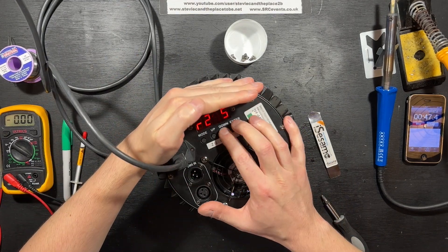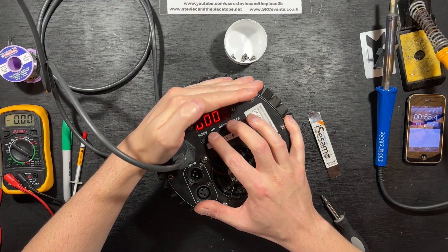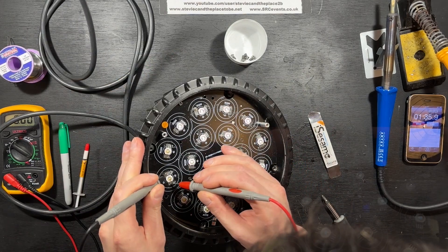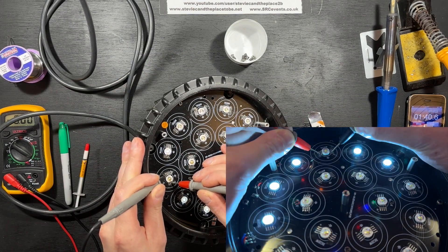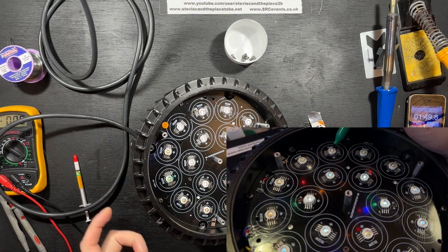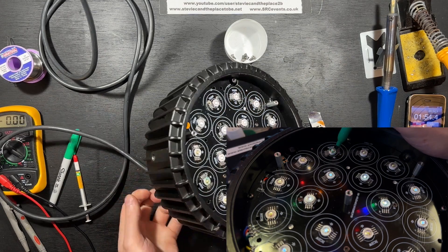The technique I'm using to find the faulty LED is using the inbuilt dimmer to run the LEDs as low as possible, then using the ammeter to short out each chip in turn until I find the wrong chip, then using a sharpie to mark it and then killing the power so I can work on it.